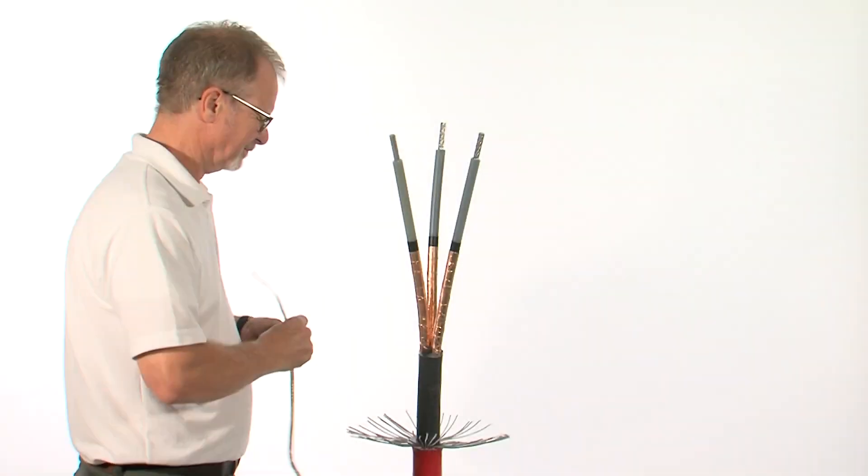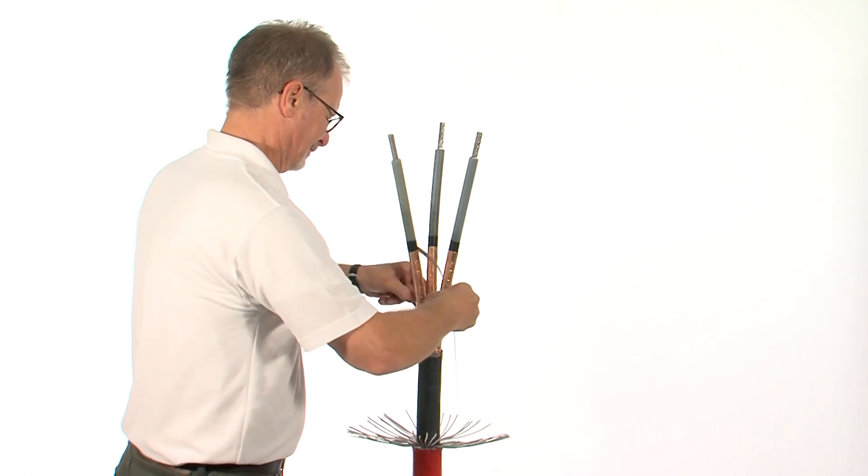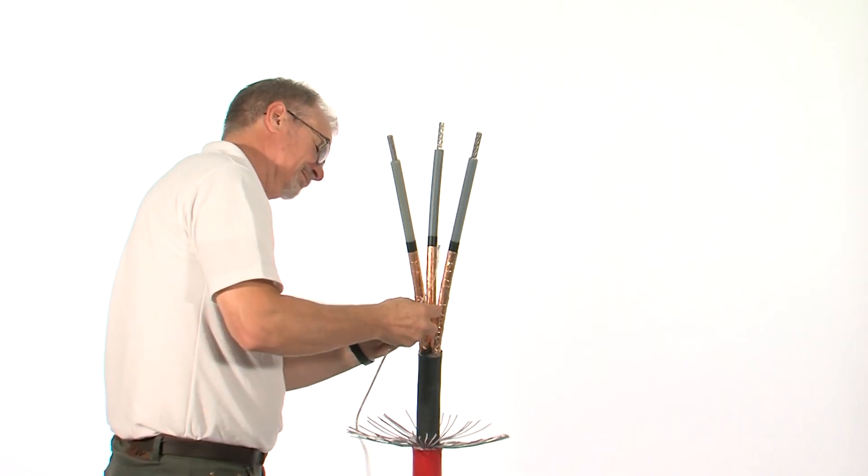Using constant force springs, attach the earth braids to each of the individual copper tape screens.